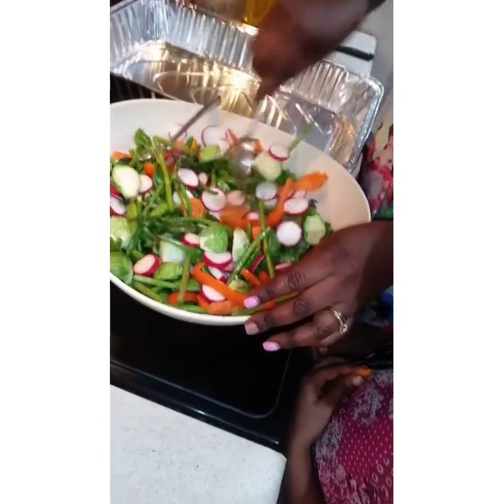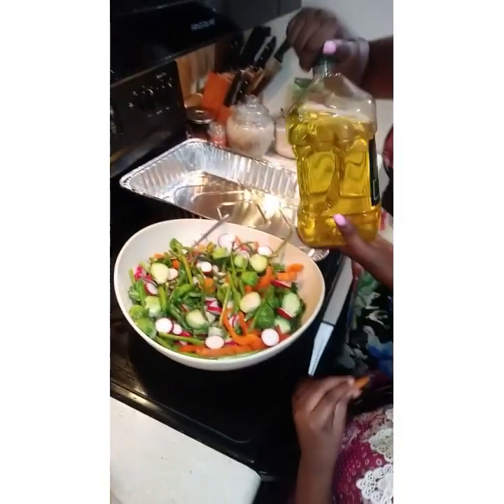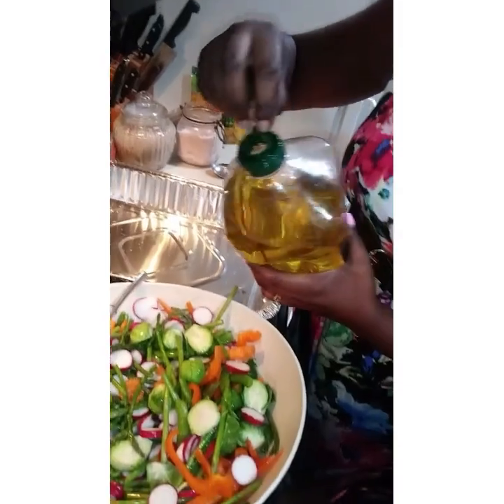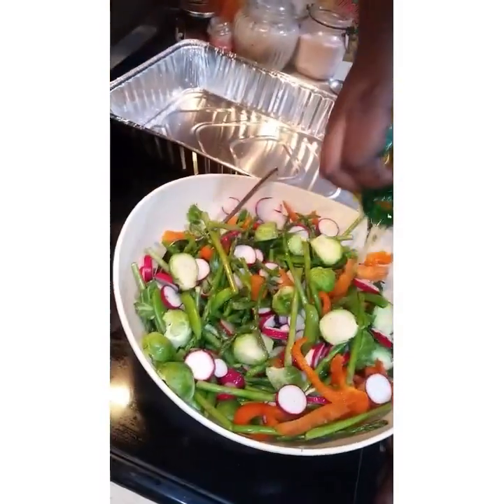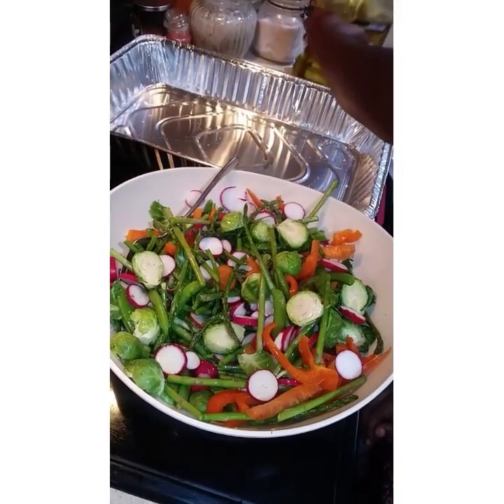And I'm mixing in my salt, then I'm going to pour some olive oil. You put enough to coat the vegetables and roast.